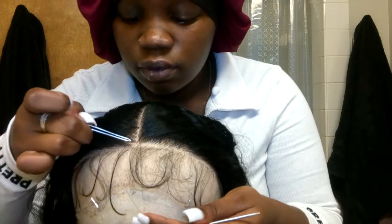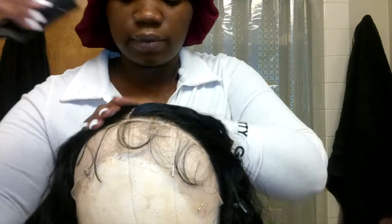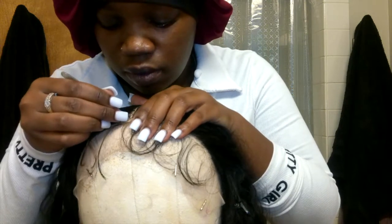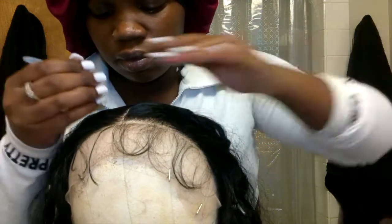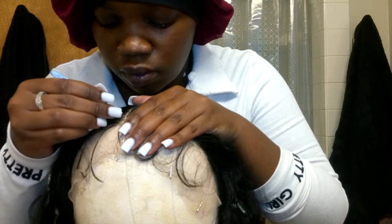For plucking your middle part, make sure you pluck in a straight line — literally every hair you pluck in the front, pluck the next one right behind it. Sometimes you're going to have those little straggler hairs — just yank them out, but be firm and gentle. Do not rip a hole in your wig by being too rough.